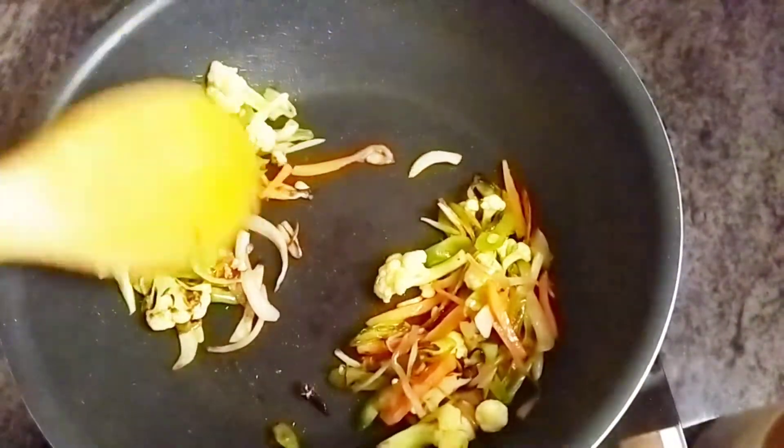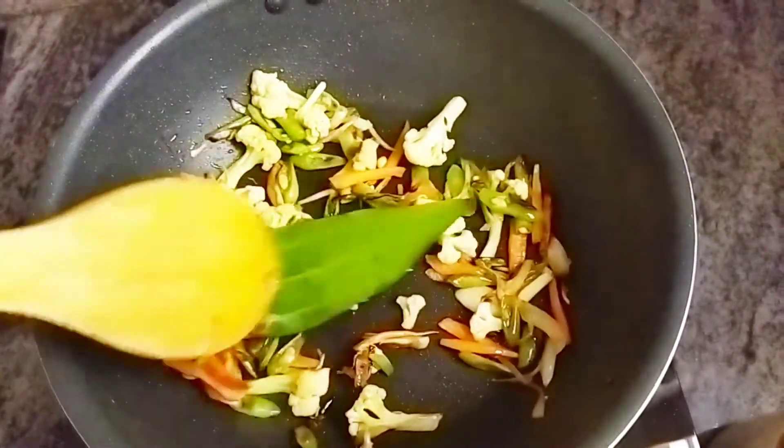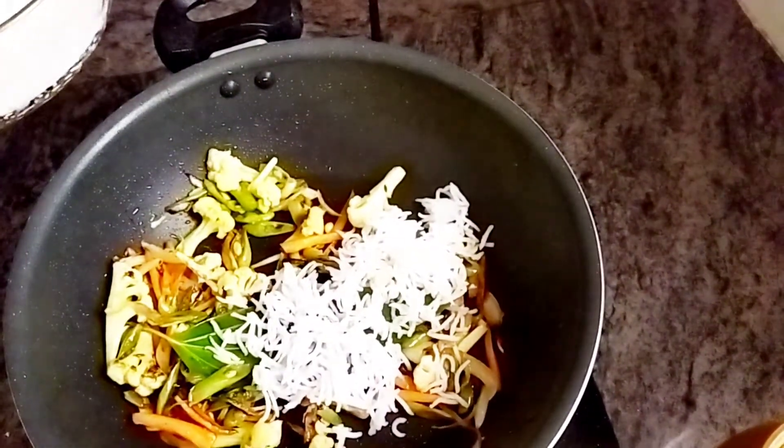Cover it with a lid and cook it for almost 5 minutes. And after that, add a fresh bay leaf. Add our cooked basmati rice into the mix.